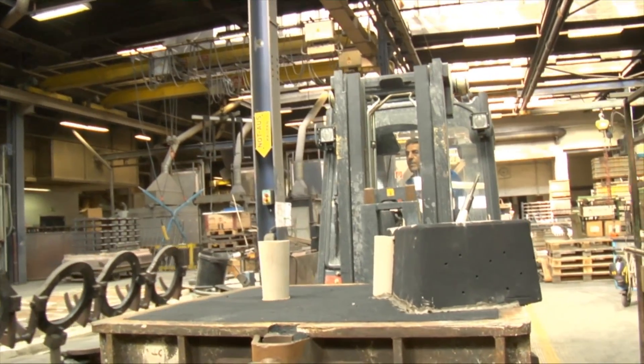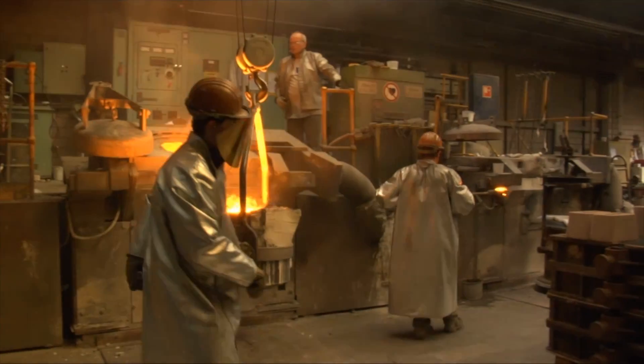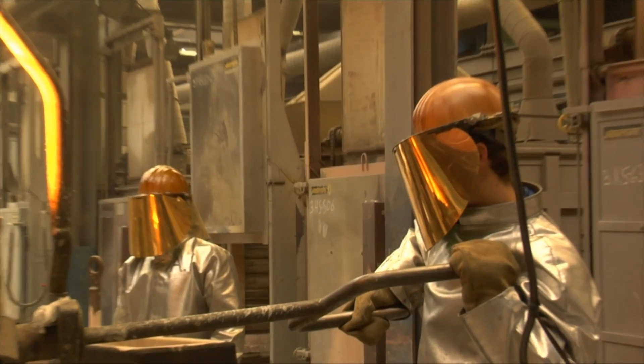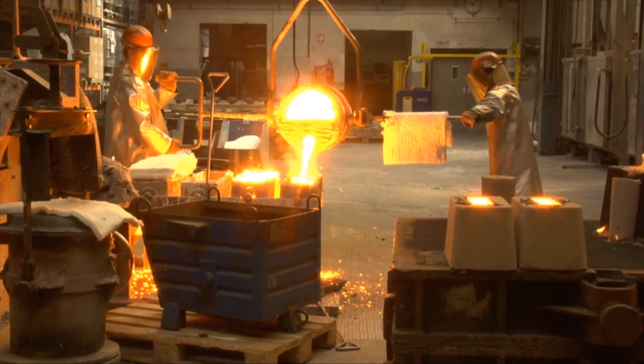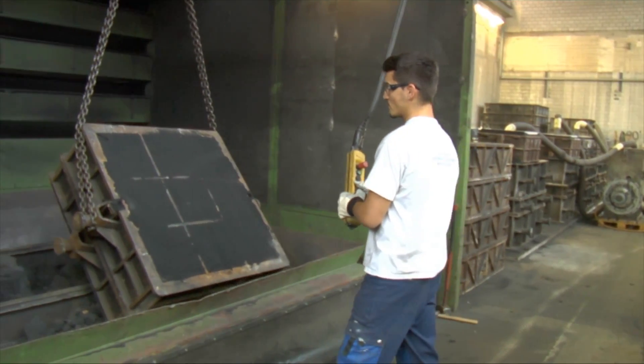Assembly involves just one core rather than multiple core segments. The client can choose from suitable sand varieties for the various cast alloys. The cast features the typical foundry properties and can be optimised through the use of cores printed with the 3D method.